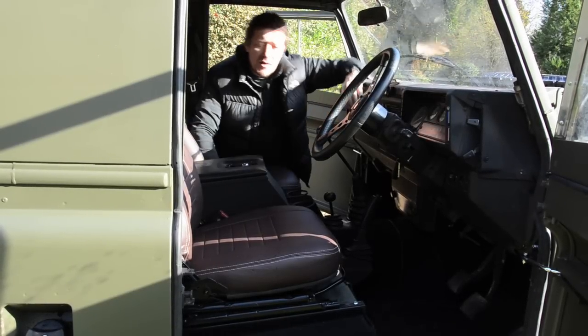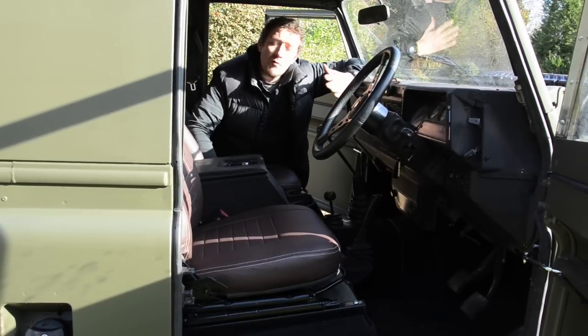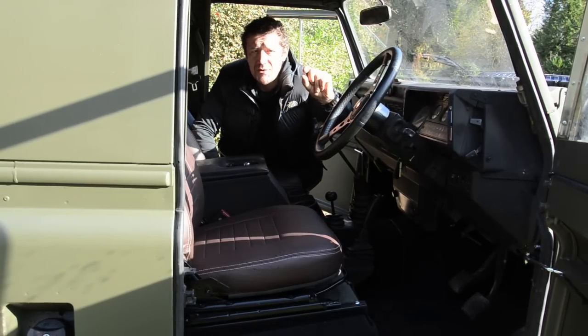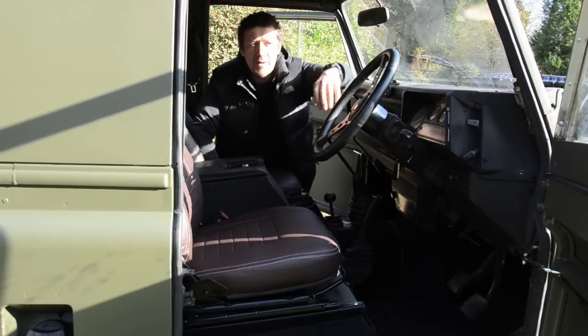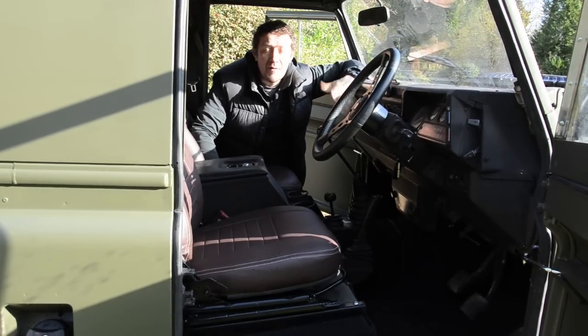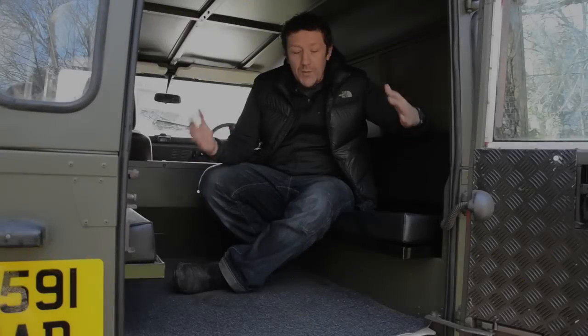One of the other things we fitted is one of these aftermarket steering wheels, and that takes a bit of modification. When you remove the old wheel, just behind here on this plastic cowling you've got a lipped edge that has to be removed in order for it to sit properly — they don't tell you that when you buy it, but that's a little tip if you're going to do that yourself.